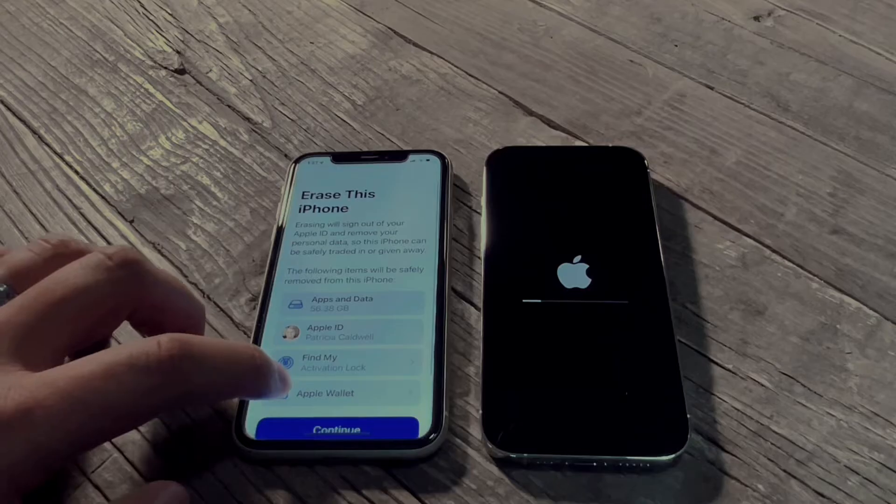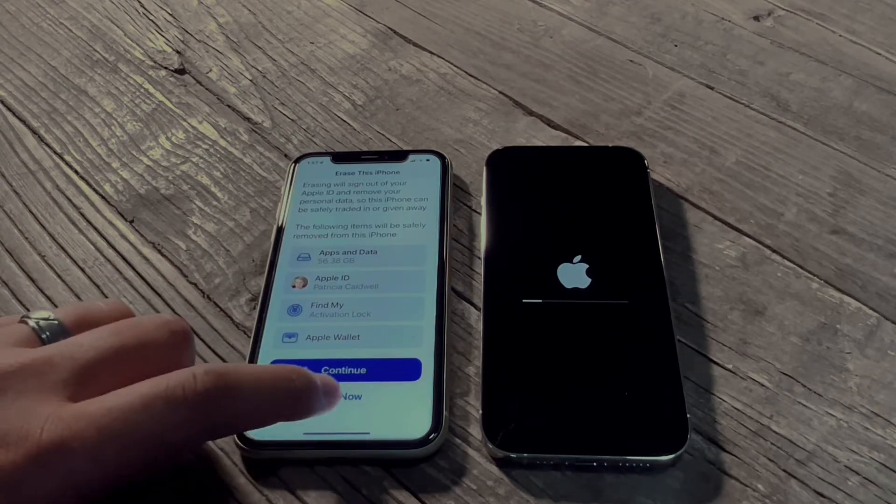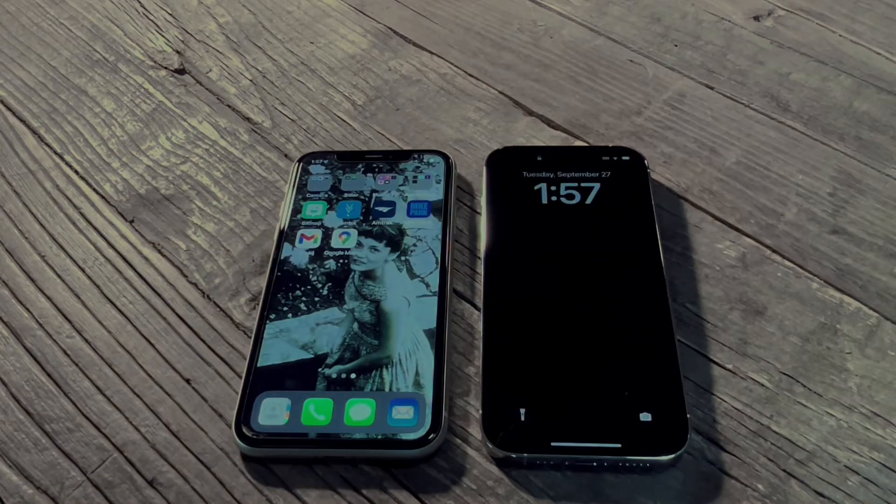At this point you have the option of resetting your old phone — it's completely up to you. You'll press continue and you can continue to reset it. I'm going to do 'not now' so we can make sure everything came over on the new device, and that phone will just sit there and look nice.